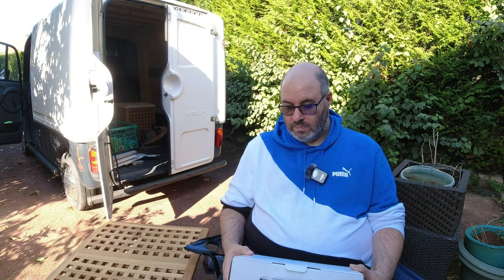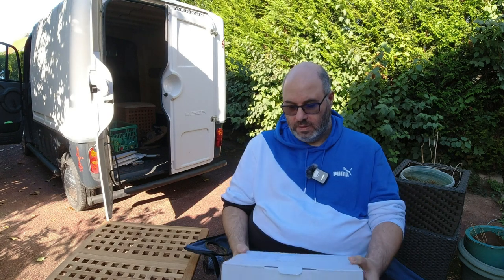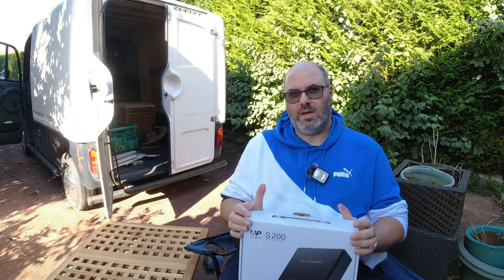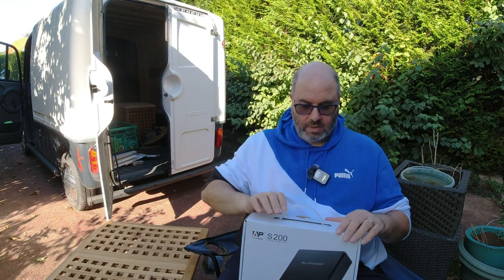You've got USB-C input, USB, and a wireless charger for your phone — though my phone isn't compatible unfortunately, it's a bit old. There isn't an adapter for a cigarette lighter socket on it, but I'm sure you'd be able to fit one.